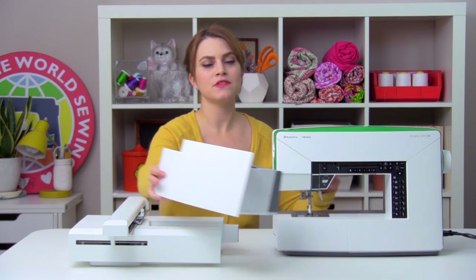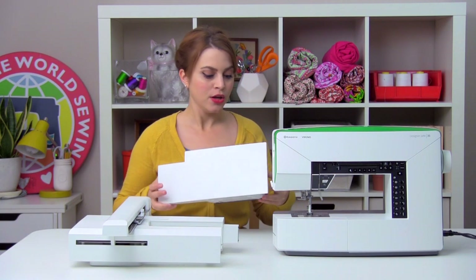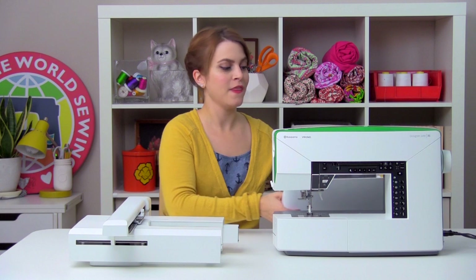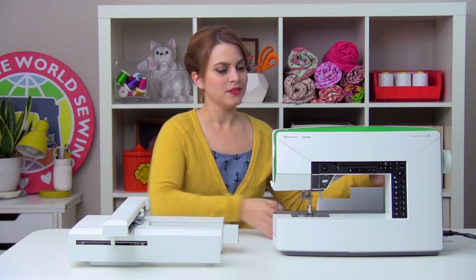It's a pretty big compartment, so you can keep the foot pedal or the power cord, accessories, candy, treasures, whatever you want to put in there, it'll fit. So it's a pretty cool feature.